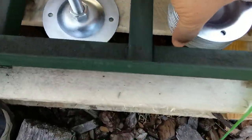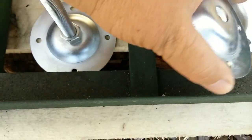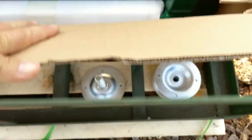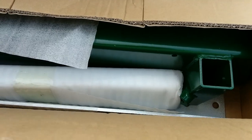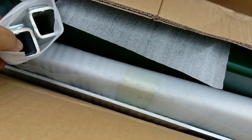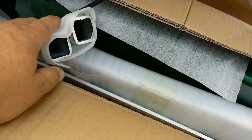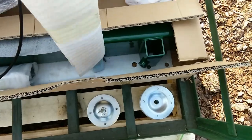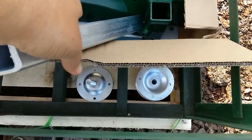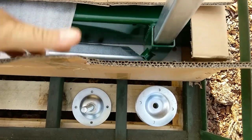Over here are the leveling feet — you can get a close-up look at those. Fairly nice, substantial size foot there. There's some more of the bunks and the track in here in this box — that'll be the first thing that we assemble. Looks like these are the log stops, basically, to keep the log from coming off the other end of the track. Those are nice and heavy duty. Nice heavy duty, thick-walled tubing — galvanized, so it won't rust. Looks like they install right in there.